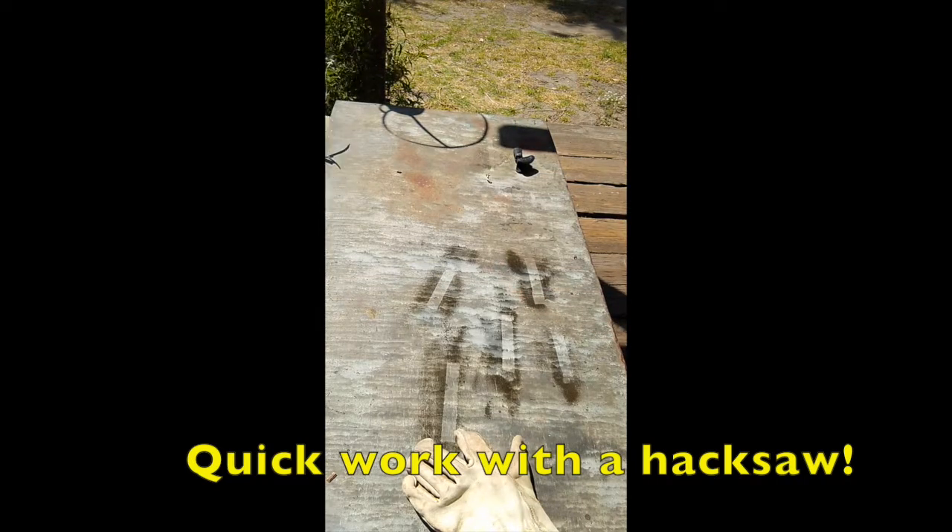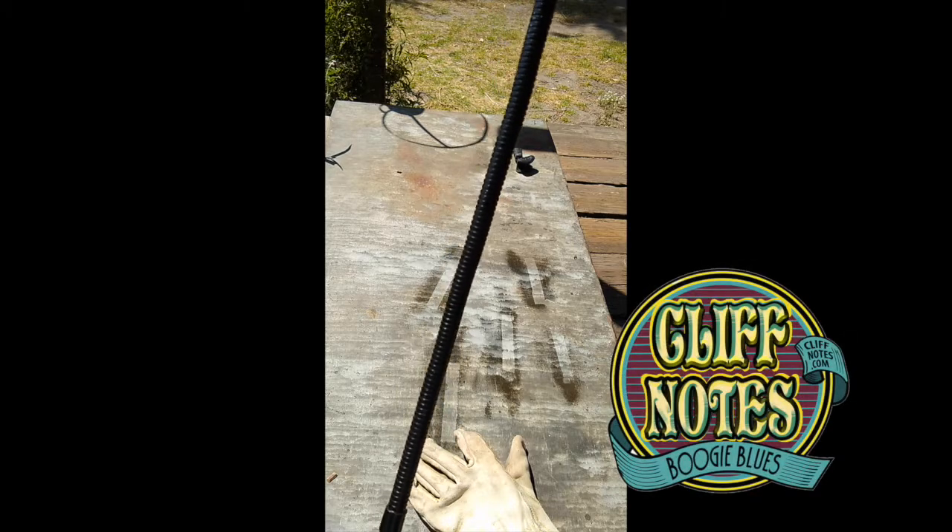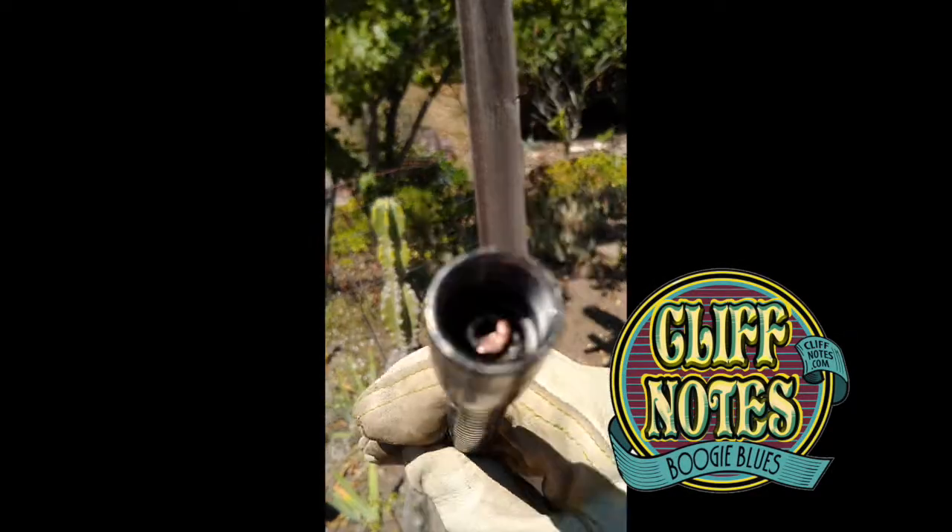We've got a new improved gooseneck that should survive lots of rock and roll. To finish up, I pull the tubing back out a little ways from the gooseneck.